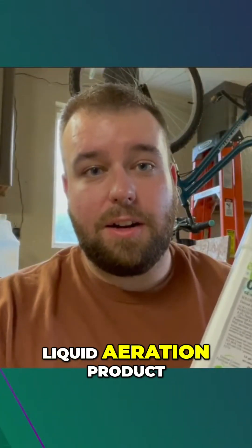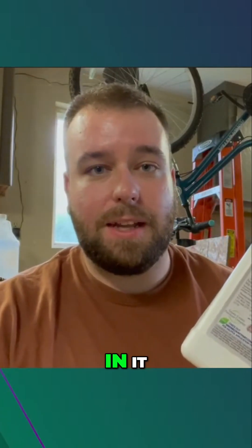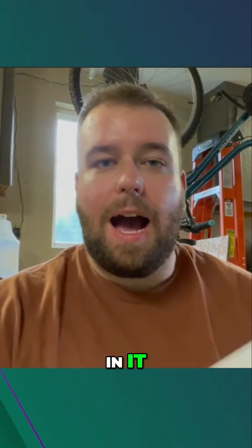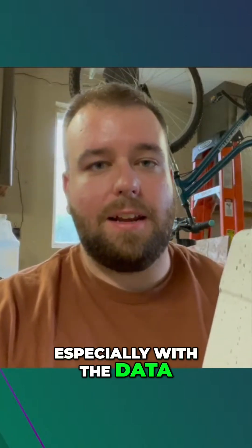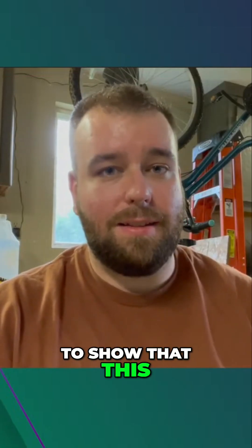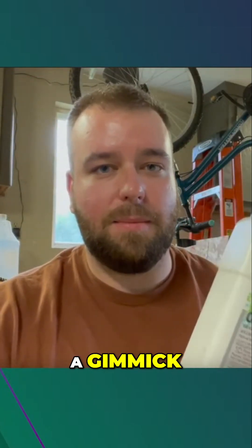I'm sticking with a liquid aeration product. I like the DIY Aerate product — it's got some potassium in it, which is great for times of stress, so you can use it all through the summer. It's also got humic acid in it. I don't see any reason why, especially with the data that John Perry gathered from the experiment that him and his team conducted, this actually does break the bonds in the soil — and it's not just a gimmick.